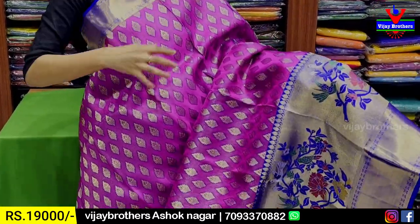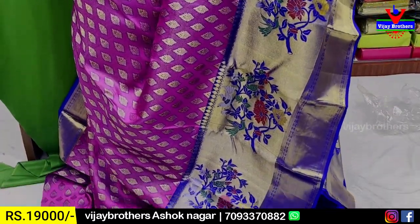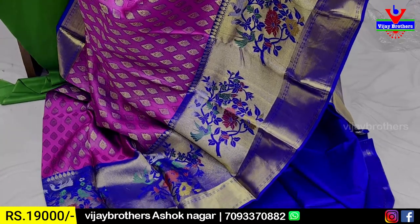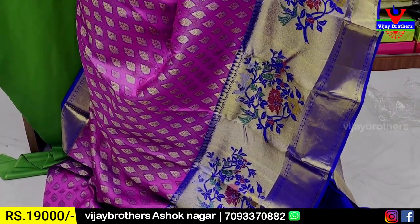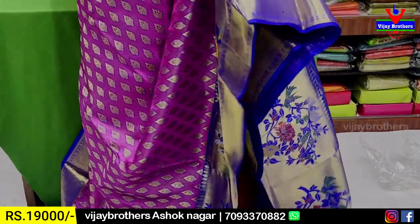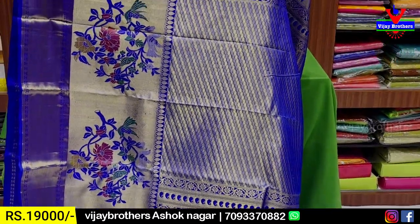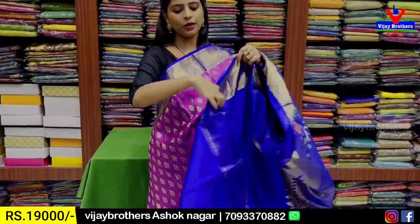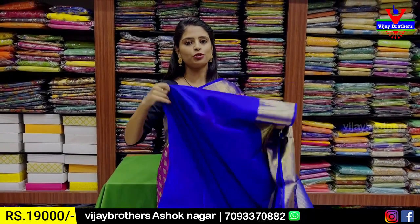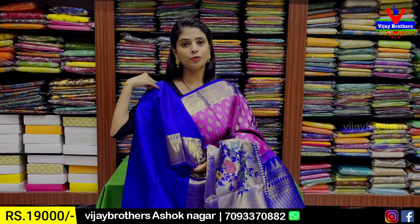Body pattern with tissue and golden zari weaving — neat leaf pattern spread out. Tissue and heavy. Golden zari weaving and the contrast blouse is neat. Price: 19,000 — 15,000 rupees. Very lightweight.